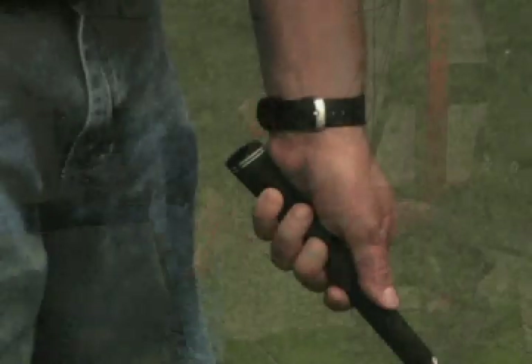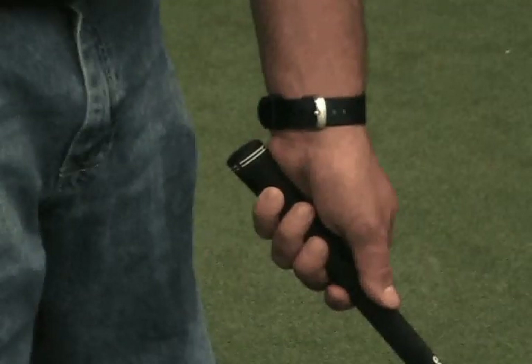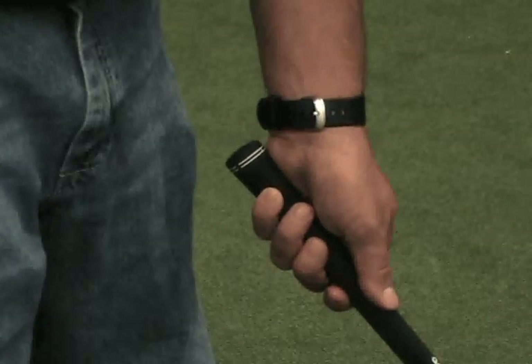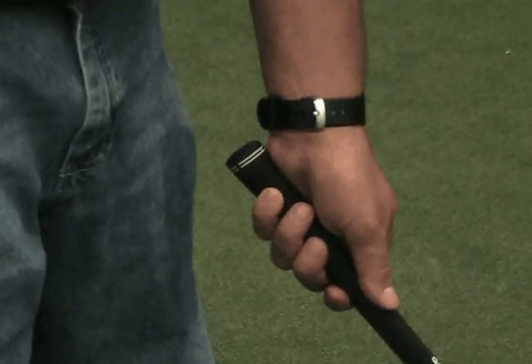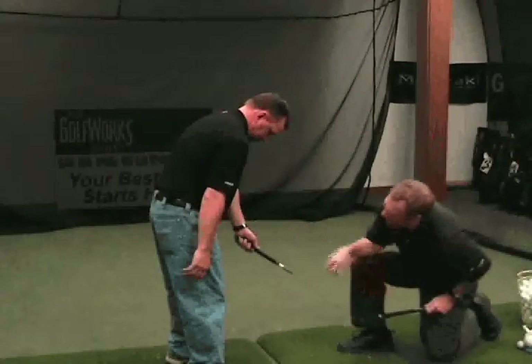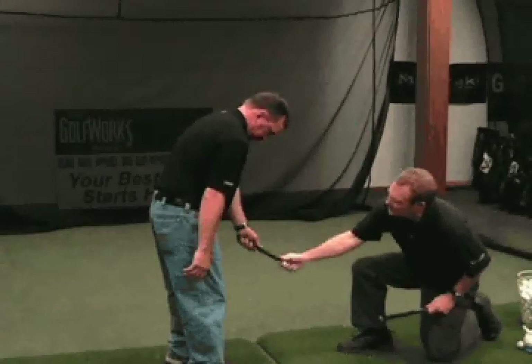Once the correct grip size is determined, it is important to verify with the player that the grip size chosen feels good to them. In some cases, the player's feel preference can override the correct measured size. The goal is to have the player comfortable with the size chosen so that it allows them to grip the club with the proper grip pressure, which is the key to the grip's contribution to performance.